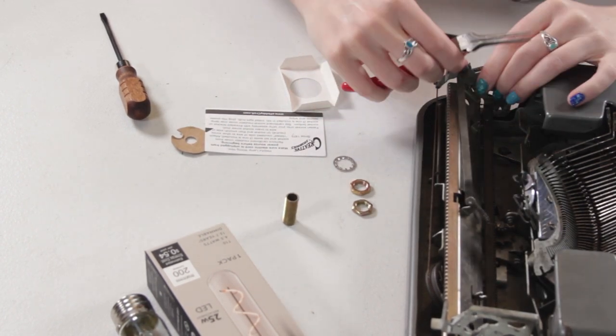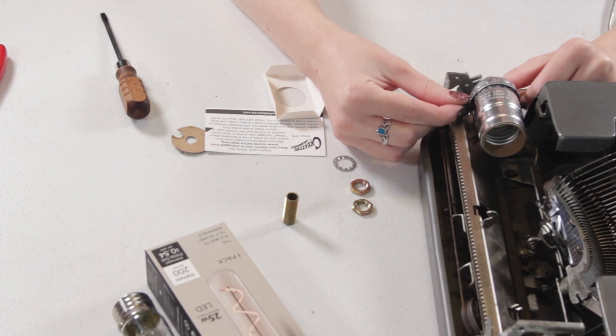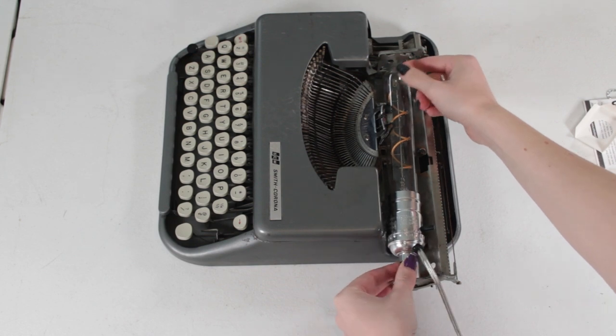I also removed the platen, the platen knobs, and the paper tray where I would have put the light bulb — the light bulb was actually too thick for that area. I also removed the rubber rollers underneath so they wouldn't melt, giving me a little more space in the paper tray and platen area. Originally my plan was to put the light bulb in and fish the base of the lamp through the platen knob hole on the right side, but I hadn't measured the hole or the base of the lamp beforehand. The base was too large for the platen knob hole on the side of the carriage.